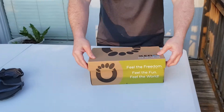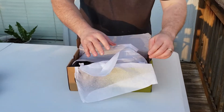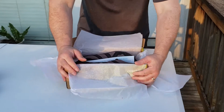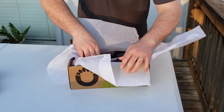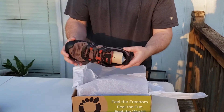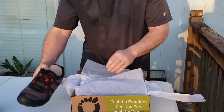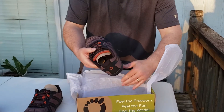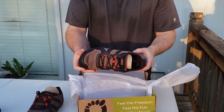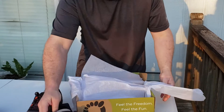This is the Mesa Trail — their brand new style that just came out a couple months ago. Let's see what comes in the box. It's basically just a standard pair of shoes. First look — not bad. Kind of a similar orange to what I have on my Ultras, just not quite as bright.